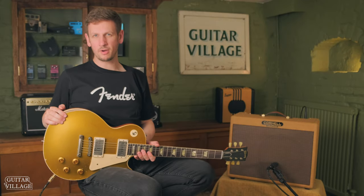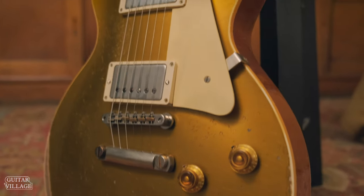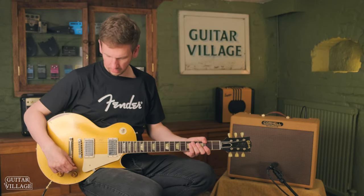Not bad either. Next up, we're going to test this out with some humbuckers, and they are fitted to this absolutely gorgeous Murphy Lab 57 Ultra Heavy Relic Les Paul Goldtop. This thing looks great and feels really nice to play as well. Let's check it out with some cleans first.